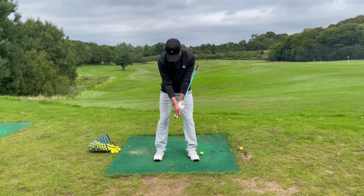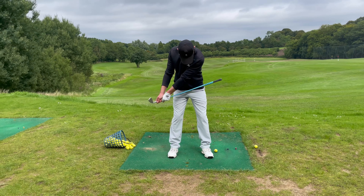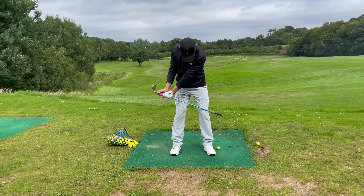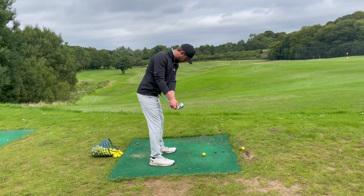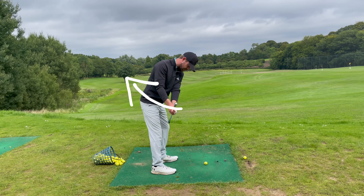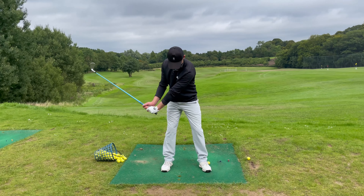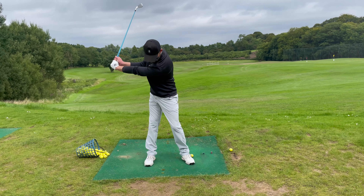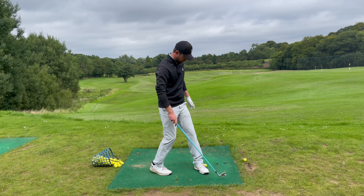Here's a drill to help you get that feel. We're going to go to the takeaway position like we did last time where the club stays on the hip, and in order to get that wrist hinge correct we want to feel that the left leg is being brushed by the club as you set the wrists. If the club comes off, the wrists are setting in the wrong way. Get into takeaway position, rub that down your left leg, and as that happens you want to start to rotate as well — set and rotate.